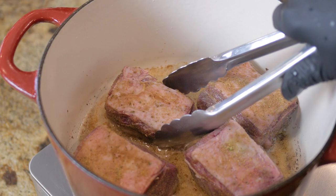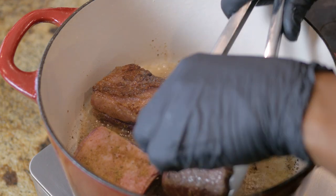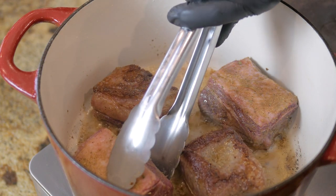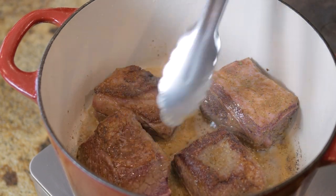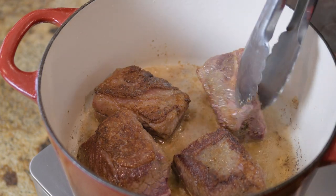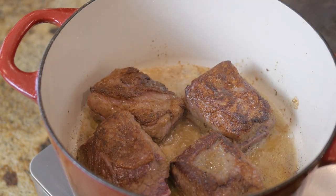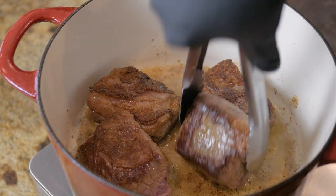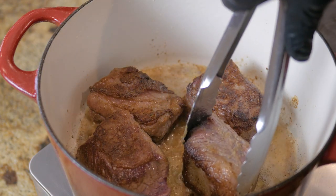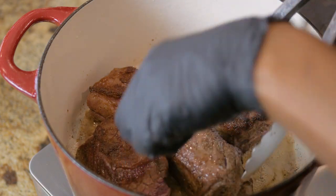All we want to do is get a nice sear on our beef ribs. I promise y'all it's this simple and easy. All I did was season these braised short ribs with my gourmet seasoning and all we did was sear them with a little olive oil and butter. We're going for that amazing sear on the bottom and then on each side — get the seasoning seared on all sides.